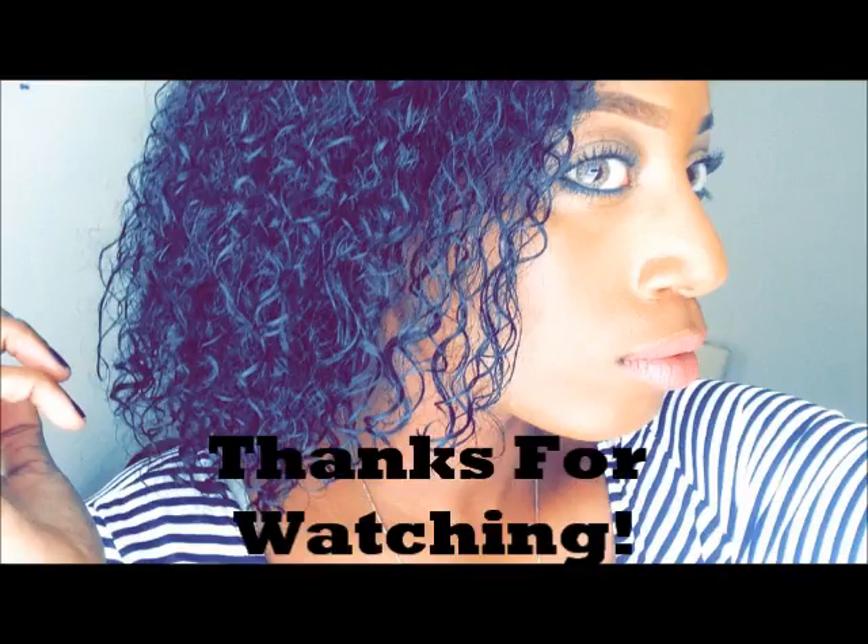Alrighty y'all, I think we are done here! I'm liking how it turned out. I'm going to show you guys a close-up so you can see how it looks and how that texture is looking up close. I'm thinking it's gonna dry just a little bit crunchy — not too crunchy, but yeah. I hope you guys enjoyed this video, thank you guys for watching!